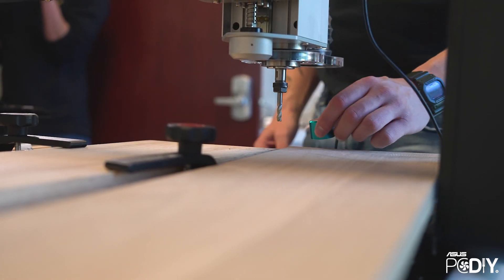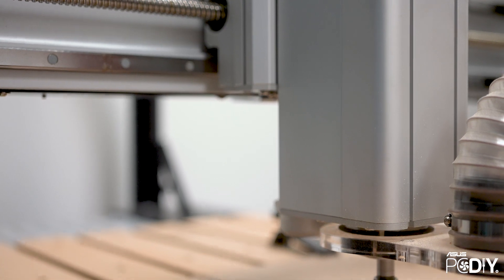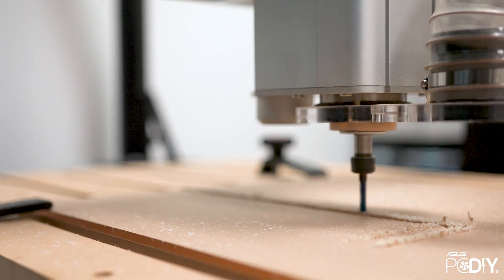But with my I2R machine, I purchased it in December, it was delivered in January, and on the day that I set it up, I was making something. Every day I've turned on my CNC since, I've been able to make something.